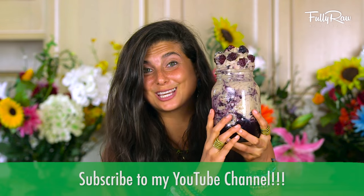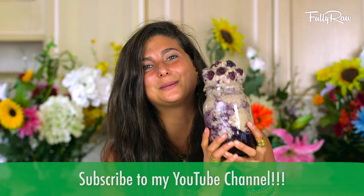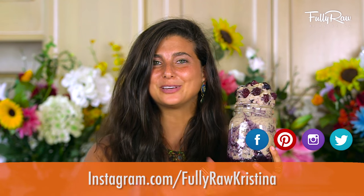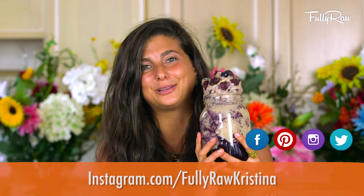If you guys are excited to give this recipe a try, I think you should give this video a thumbs up, comment below, and be sure to hit the subscribe button for more tips, tricks, and recipes on how to go fully raw. And if you guys want to follow my social media daily, don't forget you can find me on Facebook, Pinterest, Instagram, Twitter, Snapchat, Insta Stories — all the above at Fully Raw and Fully Raw Christina.